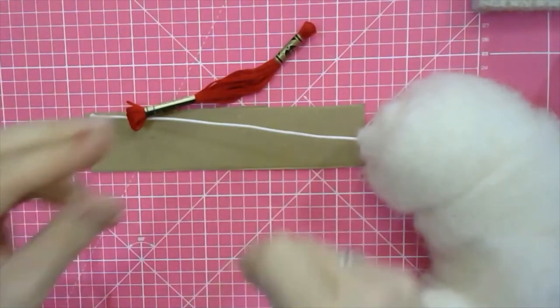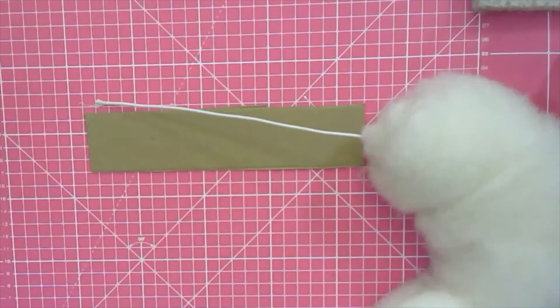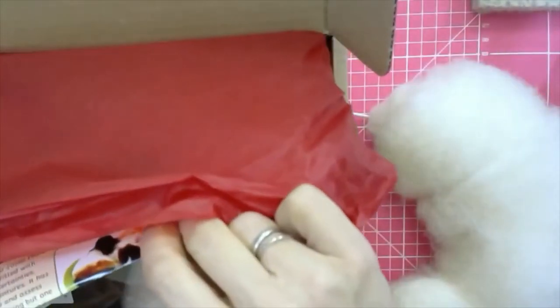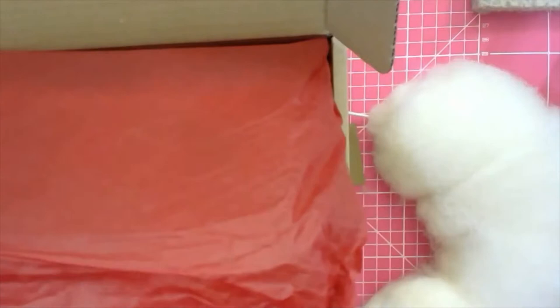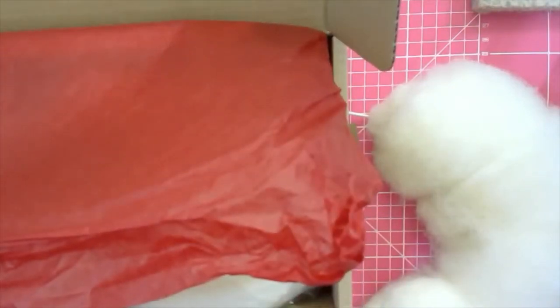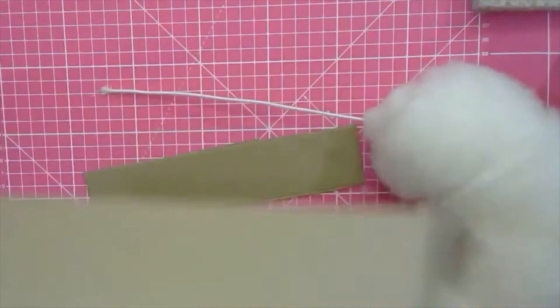So you're going to thread your needle with the strong thread that you're using. Let's have a look at the instructions. You will also need household scissors, pliers, a strong needle and strong thread. You need to supply your own thread — if you've got embroidery thread or a strong polyester thread, that is perfect.